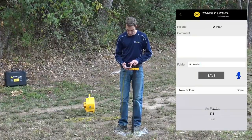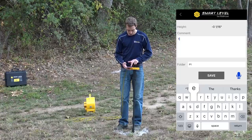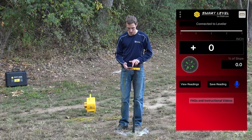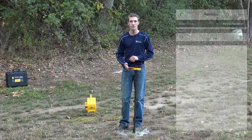I can choose what folder I want to go to — say we want to go to folder P1 — and we'll just type in 'test' and save that point. You can view those points that you saved just by going into the view readings.